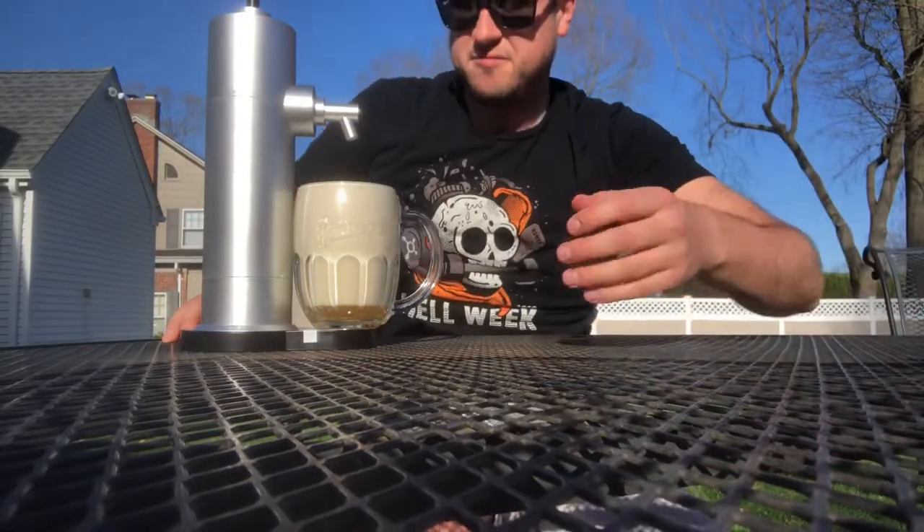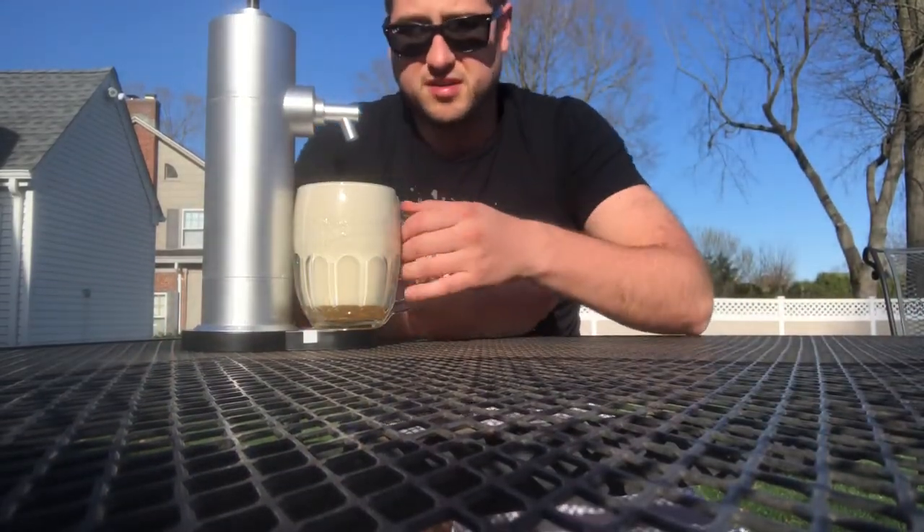I got that half liter can. It's good for two pours in this big thing.